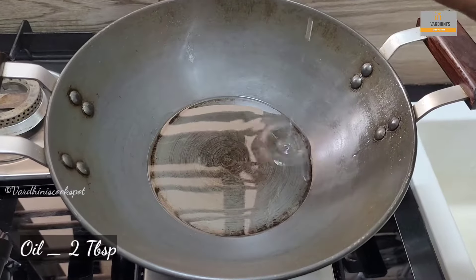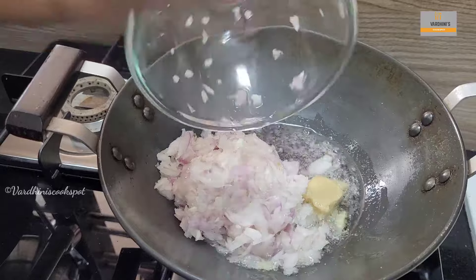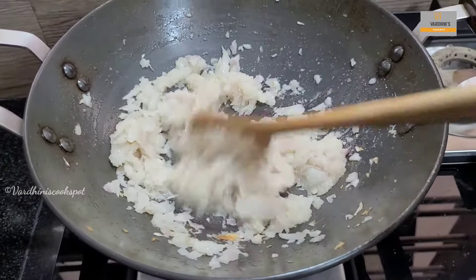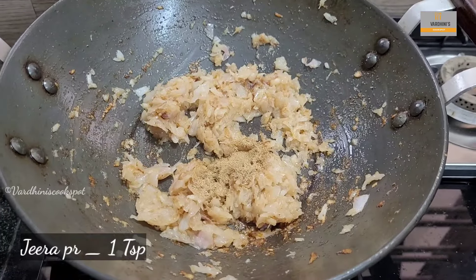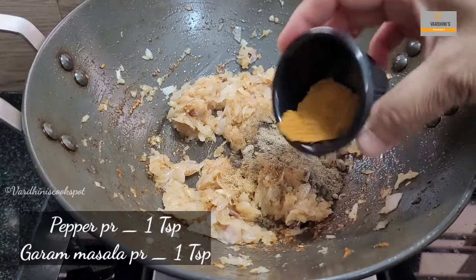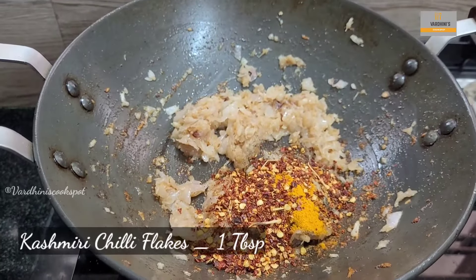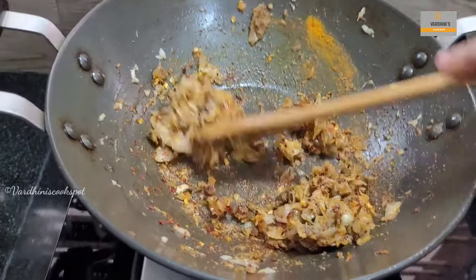In a kadai, heat 2 tbsp of sunflower oil. Add in 1 tbsp of ginger garlic paste. In goes the chopped onion. Sauté the onion and the ginger garlic paste nicely until it turns golden brown color. Onion is cooked perfectly. Now add in 1 tsp of jeera powder, 1 tsp of pepper powder, 1 tsp of garam masala powder, ½ tsp of turmeric powder, and 1 tbsp of Kashmiri chili flakes. Sauté nicely so that the raw smell of the masala powders goes off.